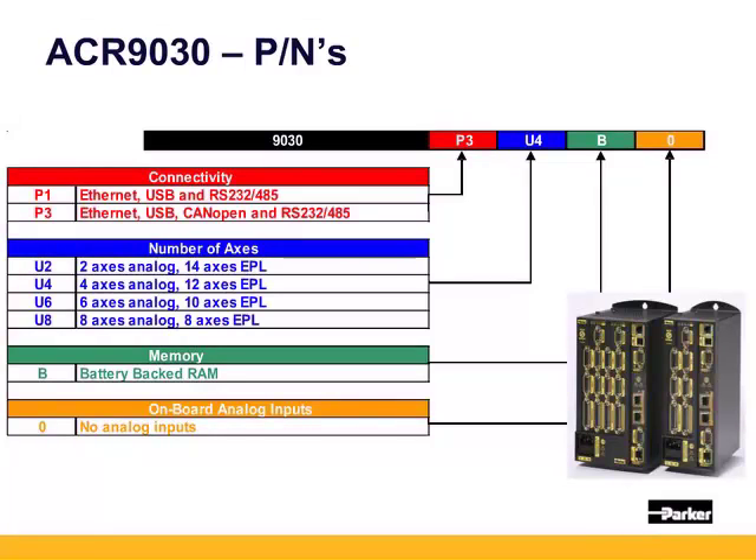The number of axes refers to the hardware axis connectors, but the 9030 supports up to 16 axes. A U8 supports 8 axes of analog servo, steppers, or direct drive, as well as 8 axes of ethernet powerlink drives. If you're only using some of the axes you can still have a total of 16 axes. The 9030 is only offered with battery-backed RAM and no onboard analog inputs, but analog inputs are available on the CANopen.